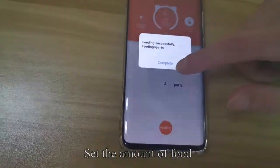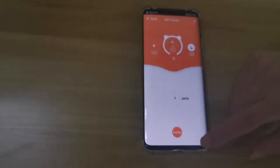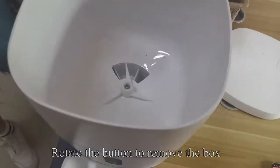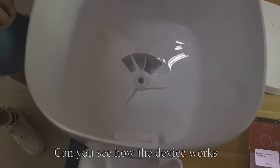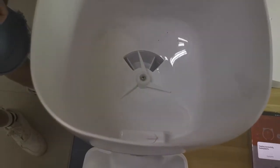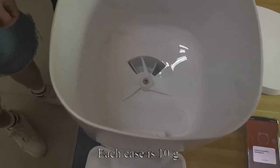Set the amount of food. Rotate the button to remove the box. You can see how the device works.